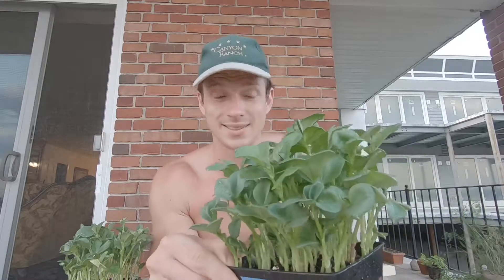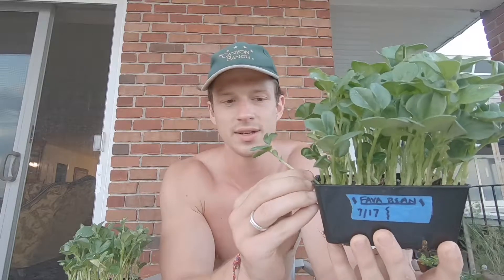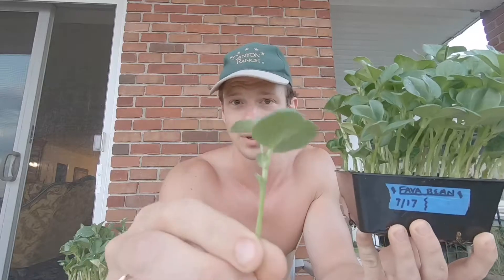Most importantly, it makes perhaps the most robust microgreen I think I've ever seen. If you look at this, this thing is a beast — look at the yield. On a per seed sown perspective, each one of these is probably three times its size in terms of just pure weight, pure volume.